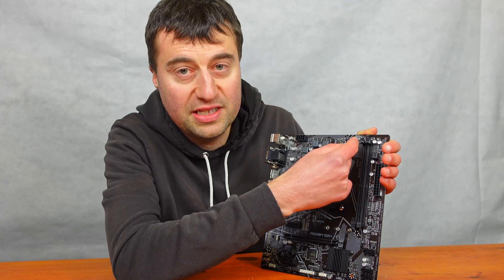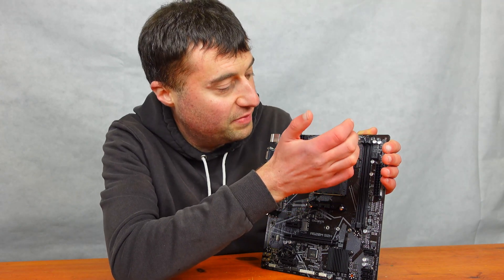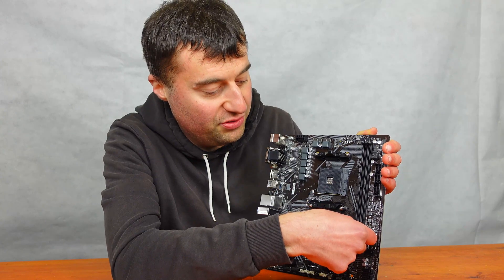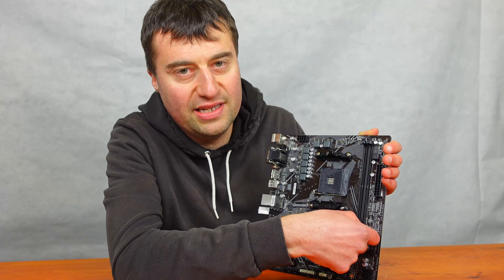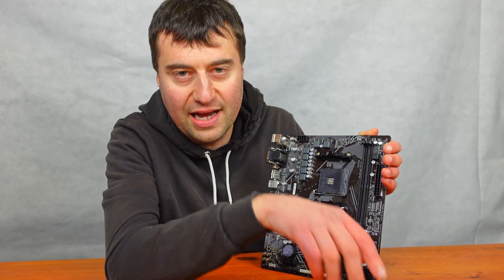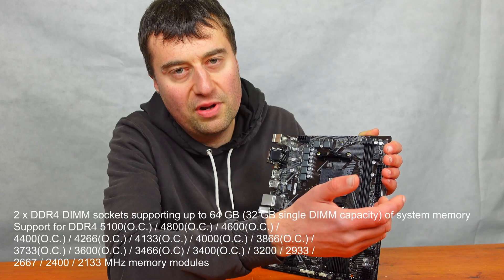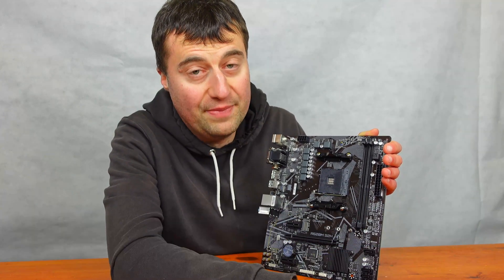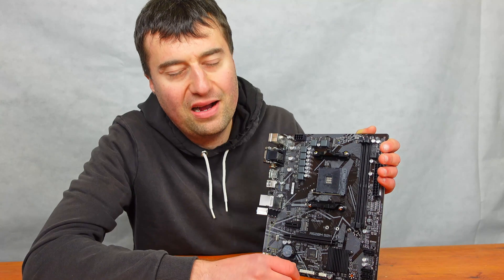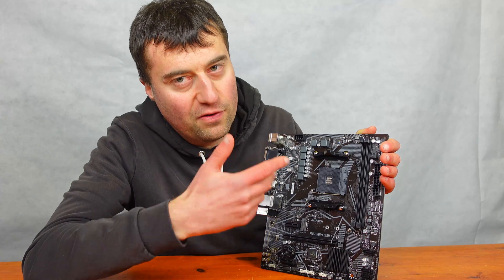We have the 4-pin CPU fan connector in the top right-hand corner area, as well as two DIMM slots. I'd recommend DDR4 3600 speed RAM here, though you can overclock it further. With two slots you're looking at a maximum of around 64 gigabytes of RAM. There's also no cooling over the VRM, but that's expected for a very budget board.